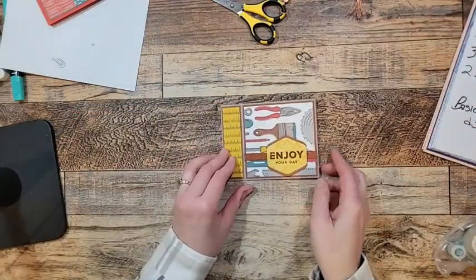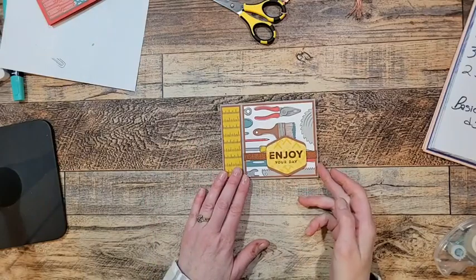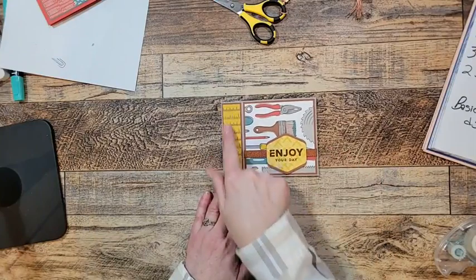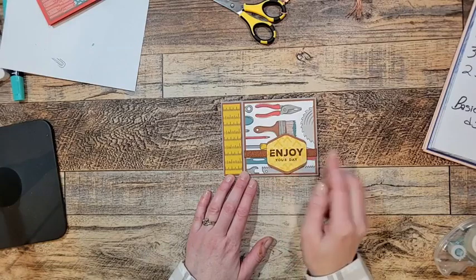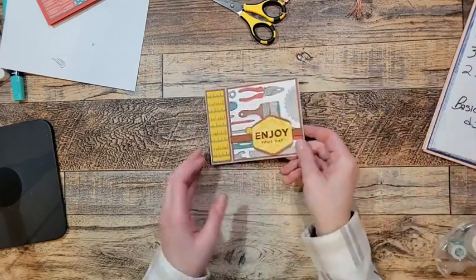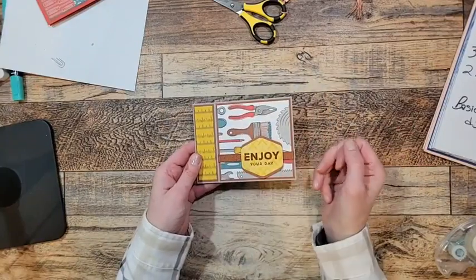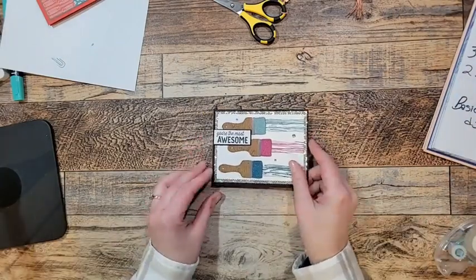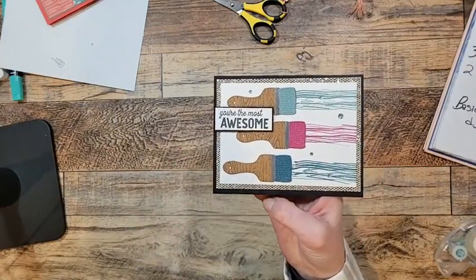My friend Joanne Beckerman did this one — another awesome masculine birthday card. She used that Designer Series Paper again and embossed 'Enjoy Your Day.' This is a book-binding fold so it actually opens like that. Most of the paper does the work for you — great card.